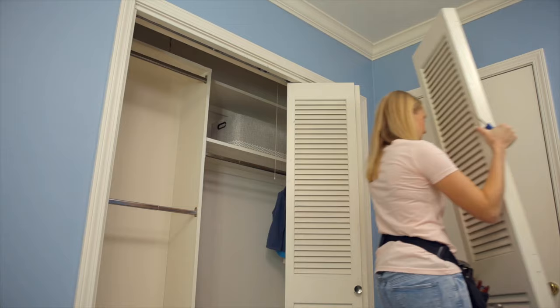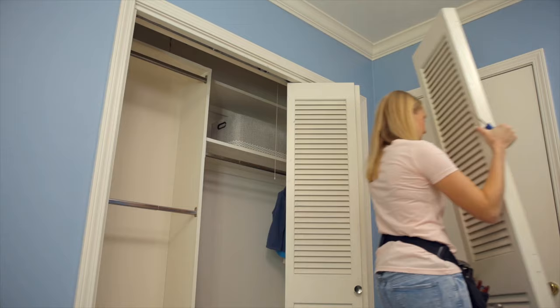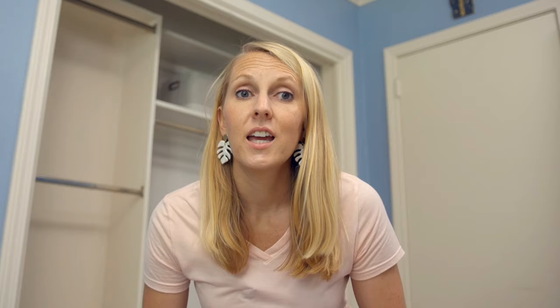The first step is to demo everything we no longer need. I'm going to take this bifold door off the track, then remove all of the track hardware, before removing the wood trim that covers up that track. We have at least three different kinds of bifold door systems in our house, so they're not all the same. Just find which screws are attaching the track to the housing and unscrew those to loosen everything up.